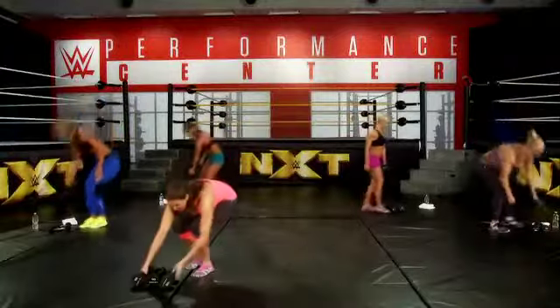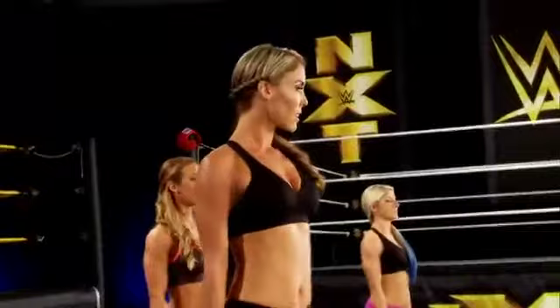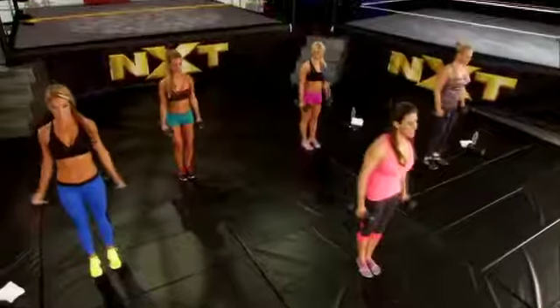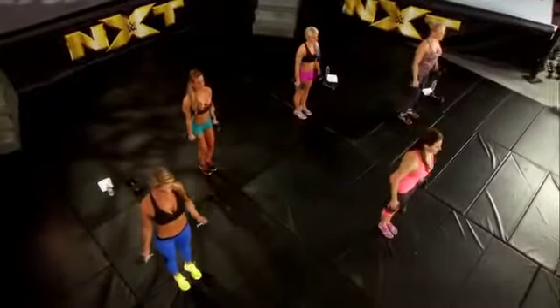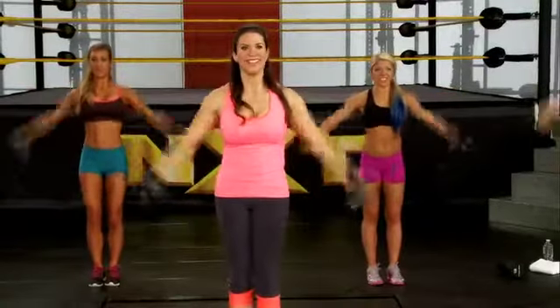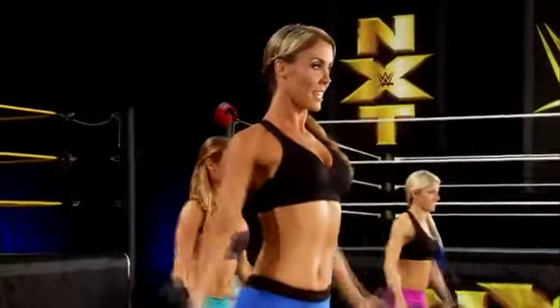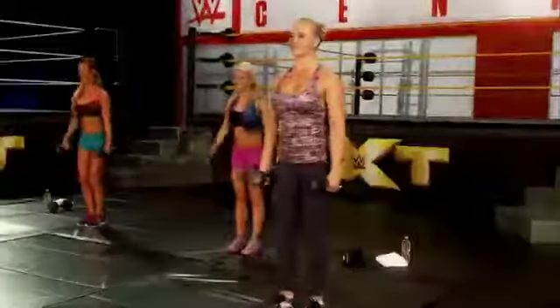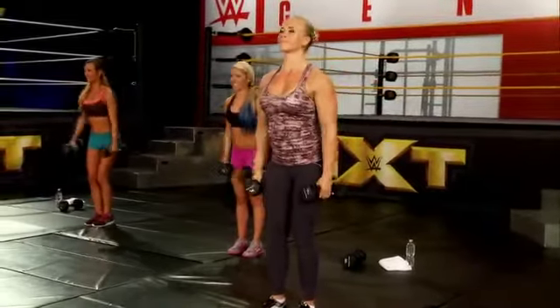Grab your lighter weights — we're going to do the lateral raises. Here we go, out to the side, one. Keep a slight bend in your elbows. Four — where do you guys feel this? Shoulders — that's right. Nice round shoulders can make your waist look even smaller, just a little incentive. Two more, and last one.